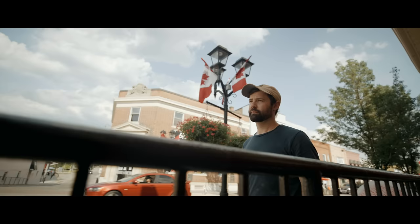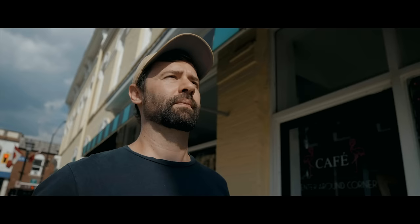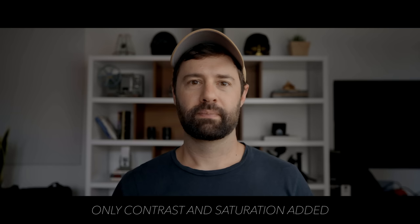Everything I've filmed so far on this Z Cam E2 F6 looks really high quality. The image is one of, if not the most important thing, because I can deal with headaches if at the end of the day the footage looks great. The dynamic range looks incredible — even in super harsh midday sunlight it looked like I had nice, soft, beautiful light. Even with the sun beaming straight at Tyler's face, it still looked good. And the skin tones look pretty natural, which surprised me because skin tones in cheaper cameras usually feel off. The footage was very easy to grade.